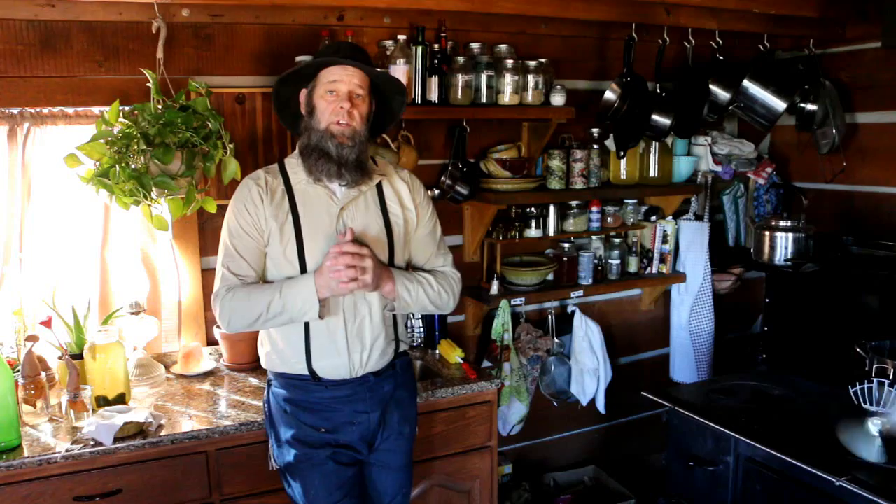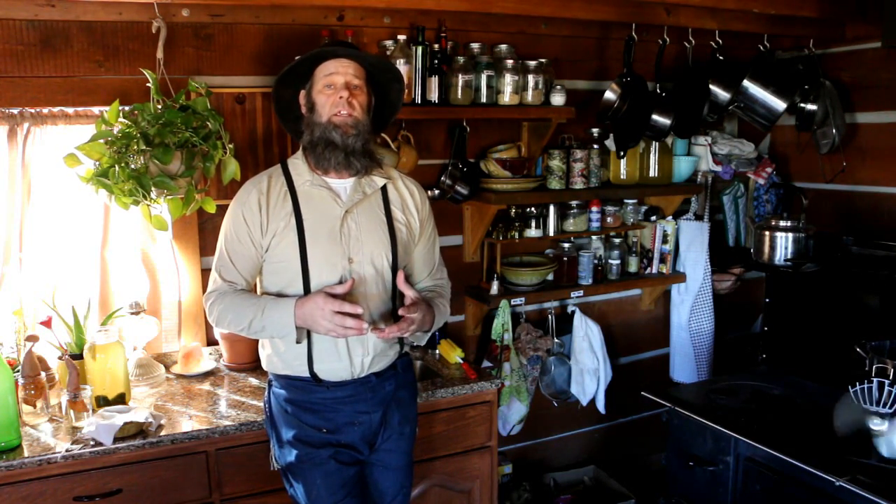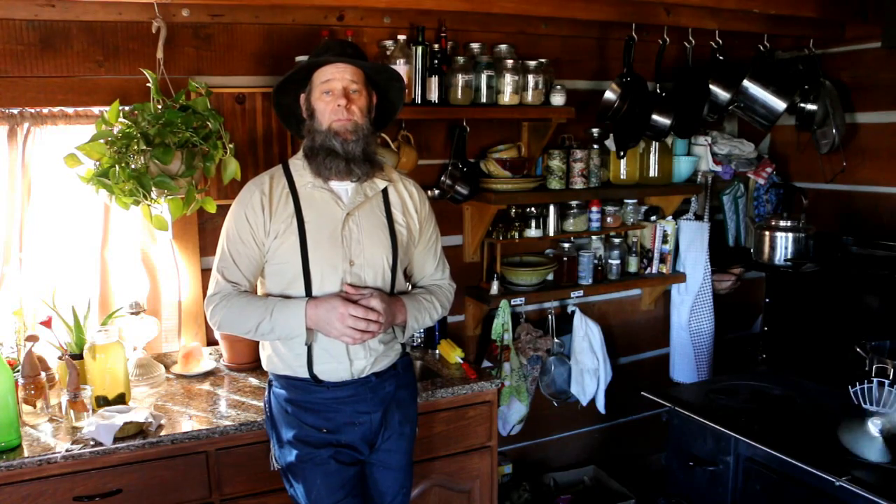Hey, what's up homestead homies, it's Off Grid with Doug and Stacy and I'm Doug. Today we're going to talk about rainwater harvesting and a no-no when you're rainwater harvesting.